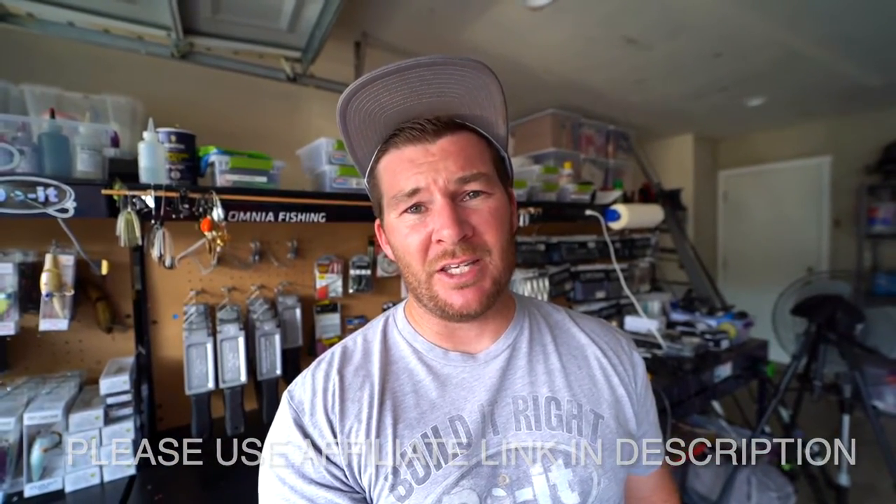Today ended up being a disaster on the water — a storm came in and started pouring, so I couldn't finish the video and I'm back in the garage now. But if you guys pick up this brand new mold from Dual Molds, you're going to be happy with it. It's a three-and-a-half inch, eight-cavity mold with great laminates from that vertical pour spout, and the price point is awesome at around $90. Make sure to use my Dual Molds affiliate link in the description so they know I sent you. Trust me, this is a great mold and you're going to make great swim baits.